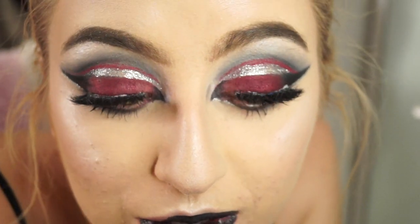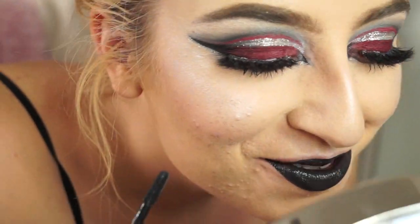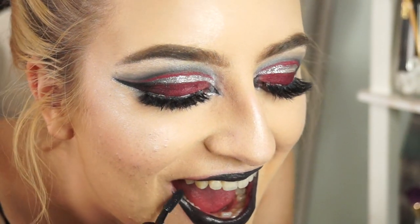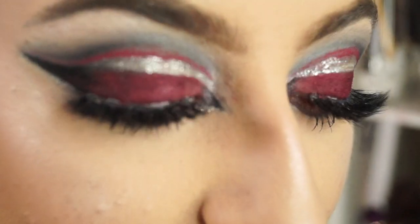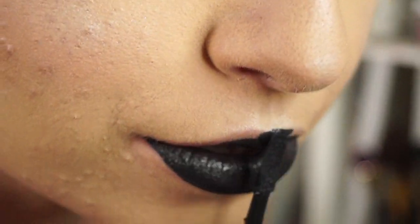I hate why this looks so gross right now. Oh my god, shut up. Why isn't anything working? Literally, this is the worst. I'm gonna have to facetune the heck out of this.